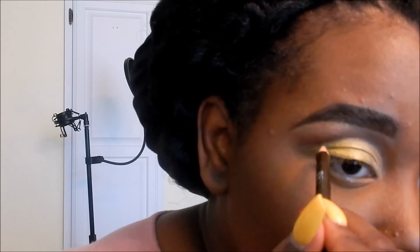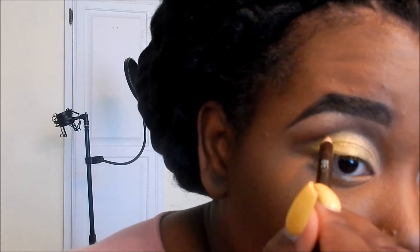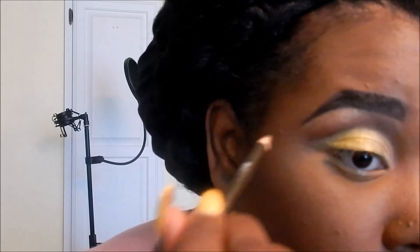Now I'm taking that Jordana pencil again and cleaning up the cut crease, making it a little bit deeper — sometimes when you blend you take away the intensity, so you need to go back and intensify where you want it. Going back with more gold to make the line really crisp and as neat as I can. I apologize for any area where I'm out of frame.